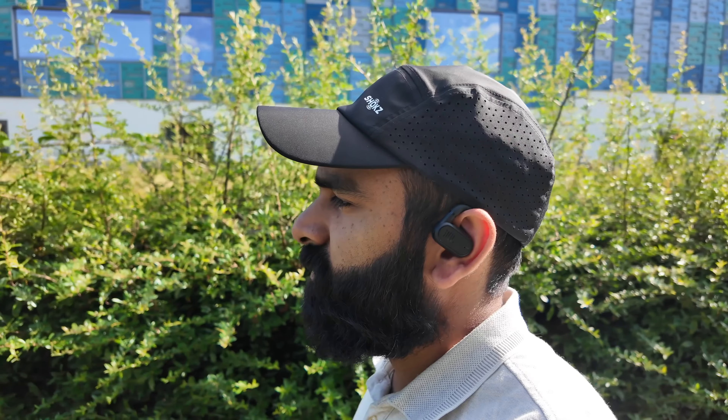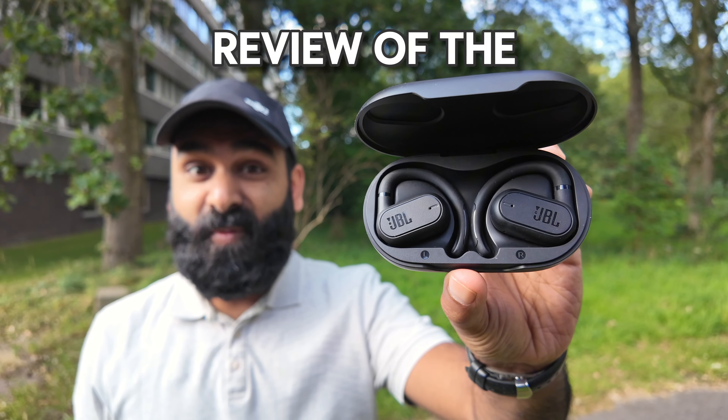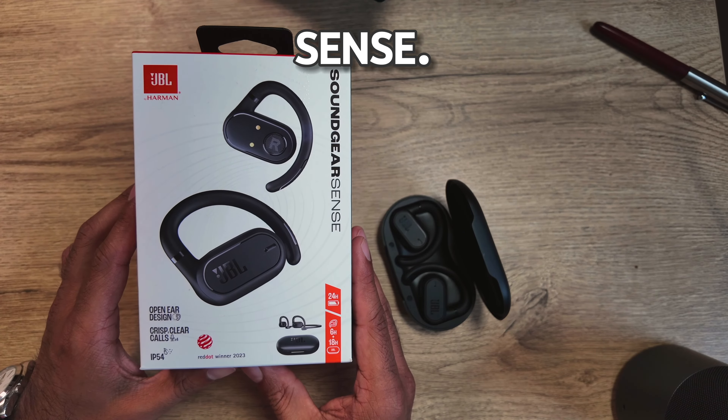All right, this is a review of the JBL SoundGear Sense. Let's see what the hype is all about.